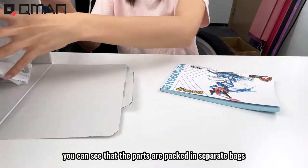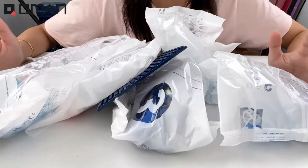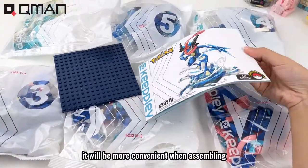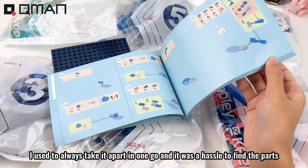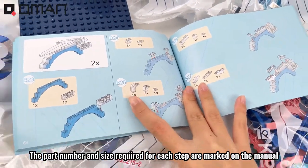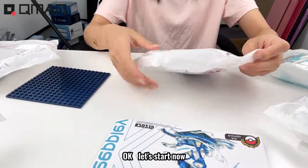Opening it, you can see that the parts are packed in separate packs. There are a total of 6 packs, marked with numbers. It will be more convenient when assembling — I used to always take parts all at once and it was a hassle to find them. There are a total of 160 pages in the manual. The part number and size required for each step are marked on the manual. Okay, let's get started.